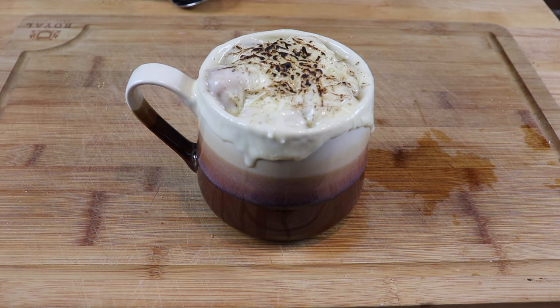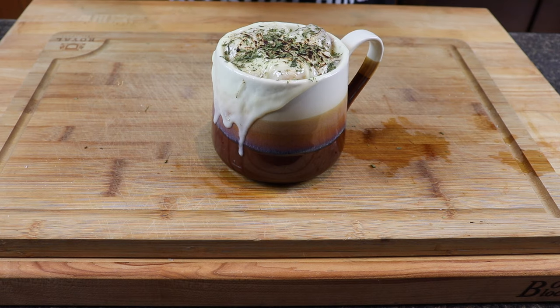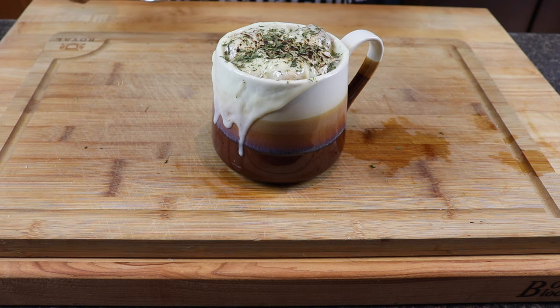That's out of the broiler now. I'm just gonna go ahead and garnish this with a little bit of parsley. That's it, it's time for a taste test. I can't wait to dig into this — this looks just like a restaurant, cheese melting down the sides, a little bit of browning on top from that broiler. I'm really excited about digging into this, so let's do it.